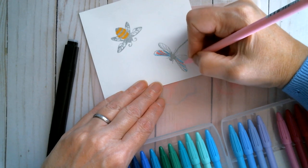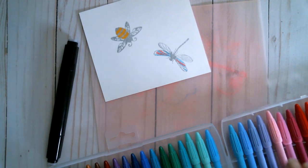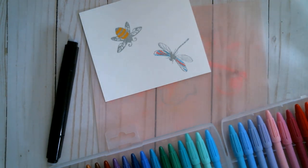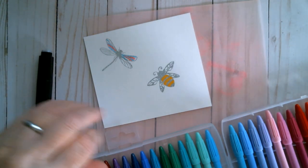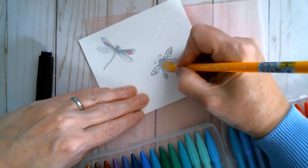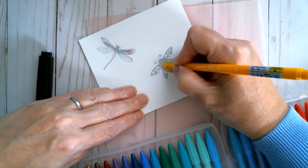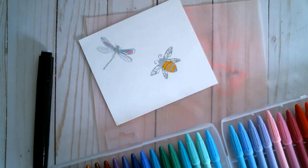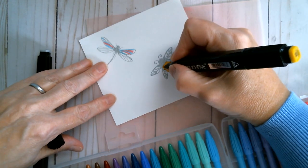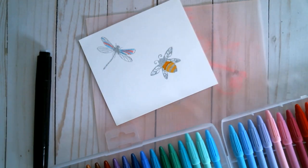The other useful thing is I can use them to outline things where I can't get too close with a marker. So if I try and get a close shade of that bee where I'd coloured it, I can go around the edge of that bee with this marker and fill that in. And then I can just go straight back in with my Touch 5 — and I've got a crisp, neat edge.